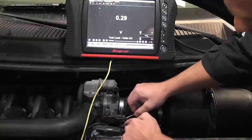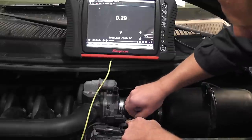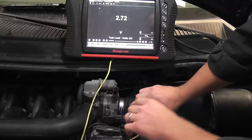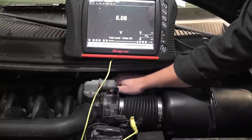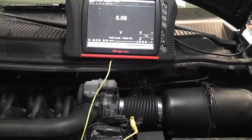Next wire, down the line — I'm going to skip to the bottom. I'm on the very bottom pin: 5.09. Next thing you do, move the throttle again — no change in voltage. Which wire is that? That's my 5-volt reference wire. That wasn't hard.